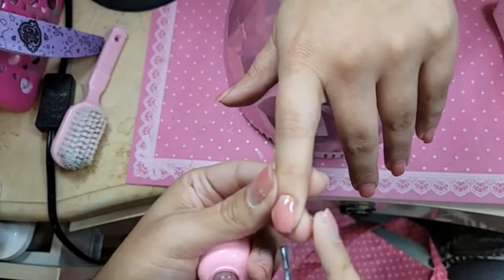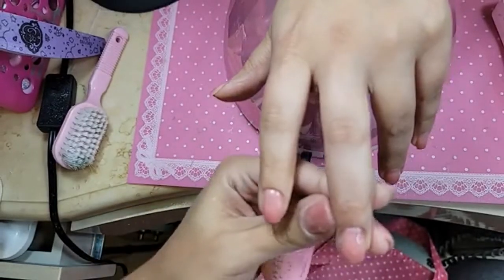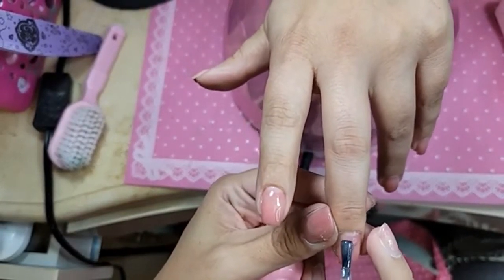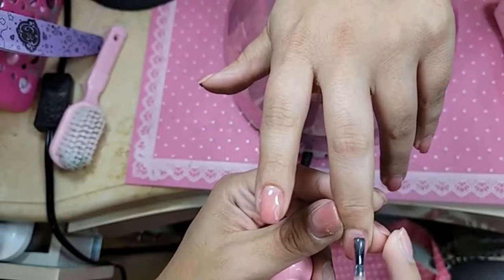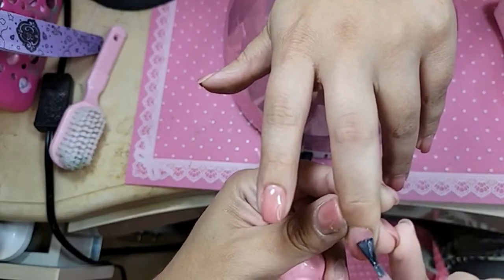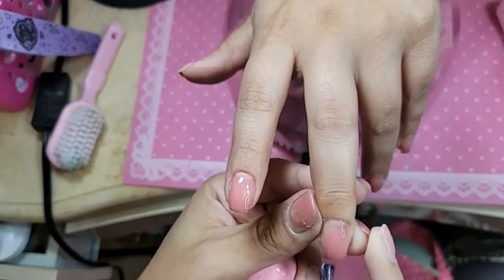I bought base gel and honestly do not know what it is for. I was just so happy to overbuy. Well, you can use base gel for a lot of things, but it's usually used as a base for gel polish application. Some people use it as a base, but also if they want a really smooth surface when they're doing design work. So there's lots of ways you can use it as well.